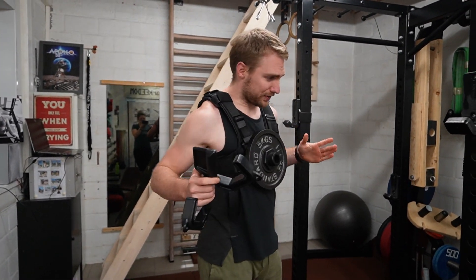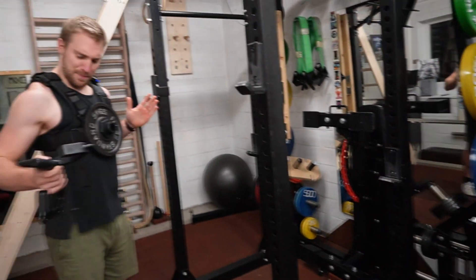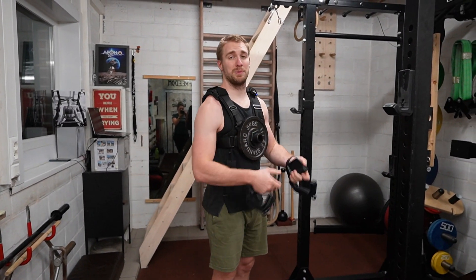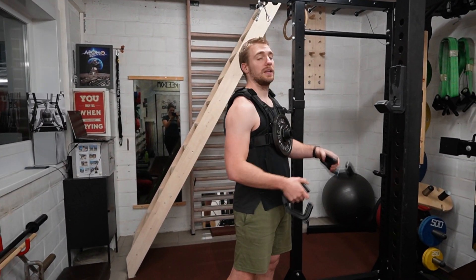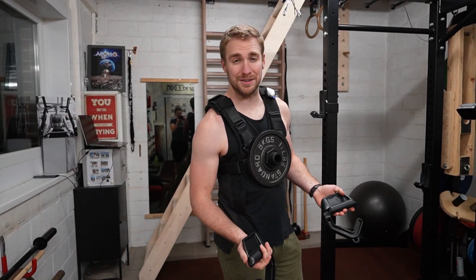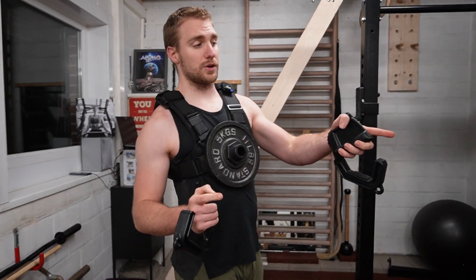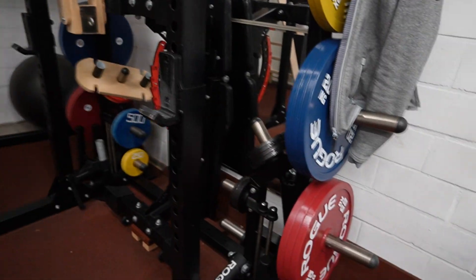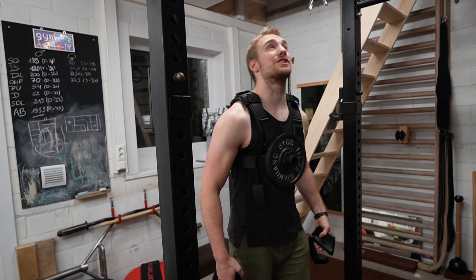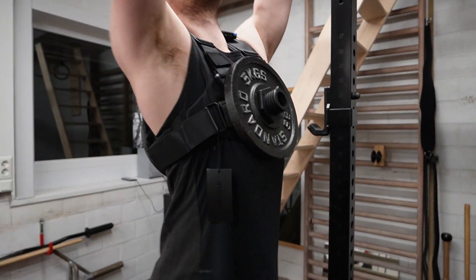Thinking about these big weighted plates on here, it's probably going to be a different story when you have to pull yourself up. I really, really want to compare regular plates with a dip belt versus a weight vest — that's going to be a very interesting video. I just want to do another pull, I really like it.